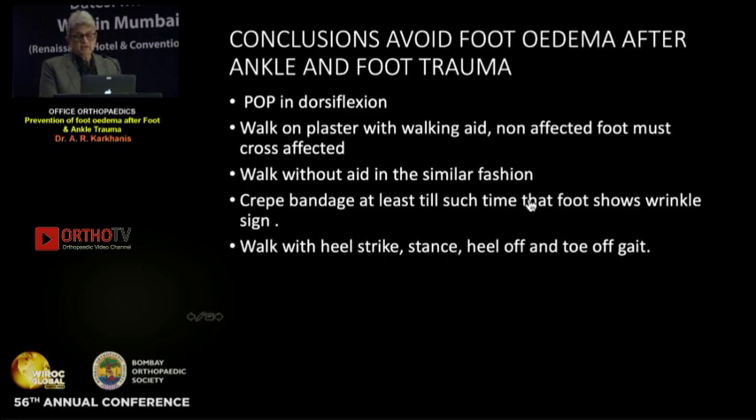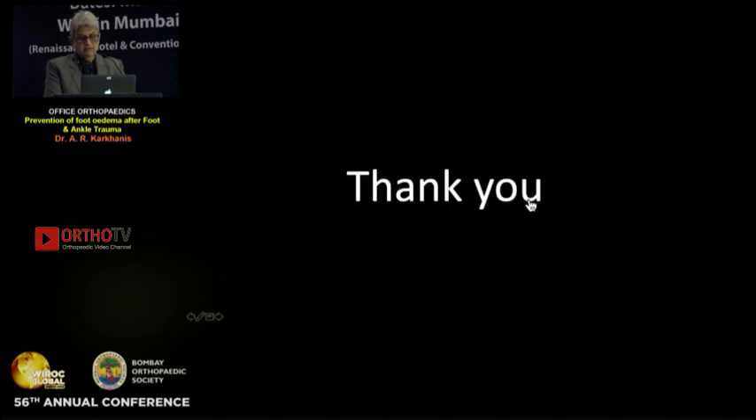Conclusions: plaster of Paris in dorsiflexion; walk on the plaster with a walking aid with the non-affected foot crossing the affected foot; walk without aid in the same manner; crepe bandage until the edema is gone and the wrinkle sign is positive; and most importantly, walk with heel strike, stance, heel off, toe off — the other foot must cross the affected foot.